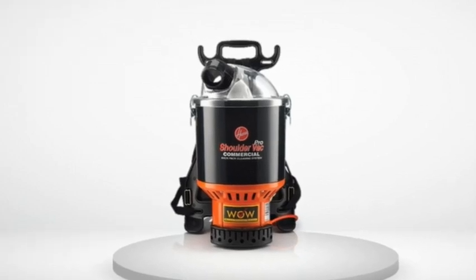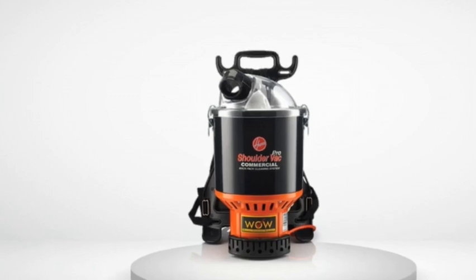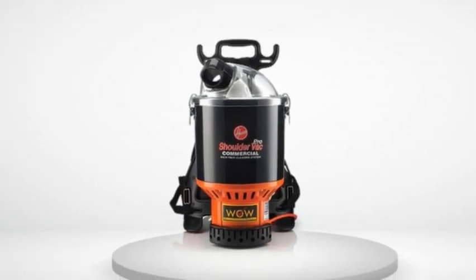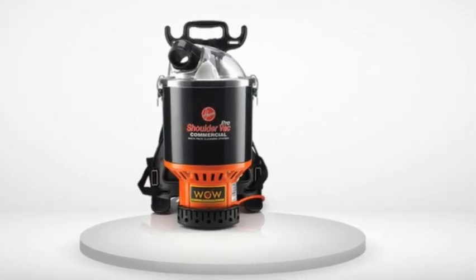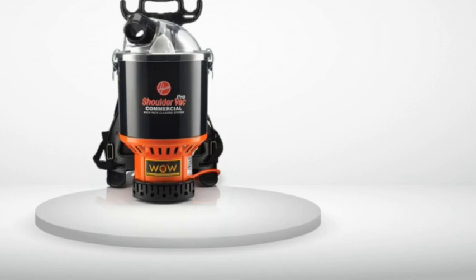I accidentally bought the C2401, not C2401-010, and was devastated that they were not the same thing. The metal wand on this version, C2401-010, is straight. We use this to our advantage in my company by sticking the mop in the vacuum wand so we only have to carry one thing instead of awkwardly carrying two. Over time the friction fit has let me down, but I have learned to deal with it.